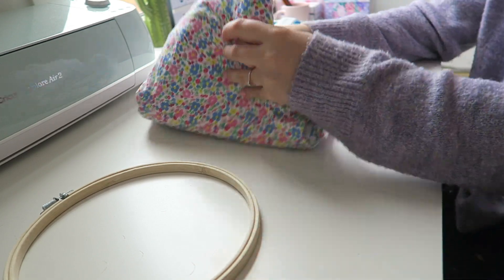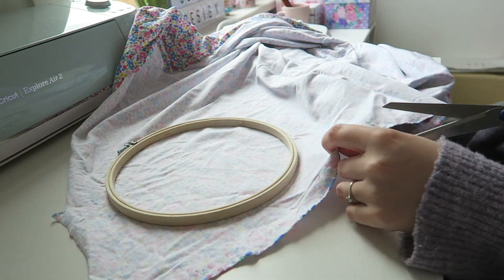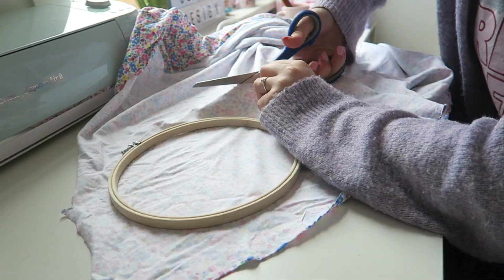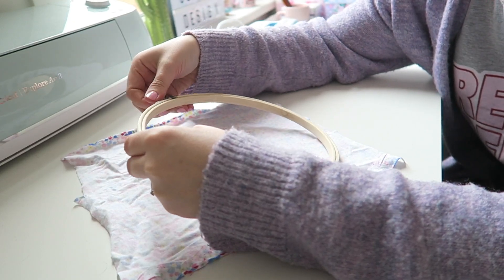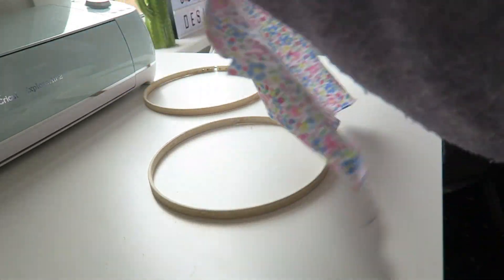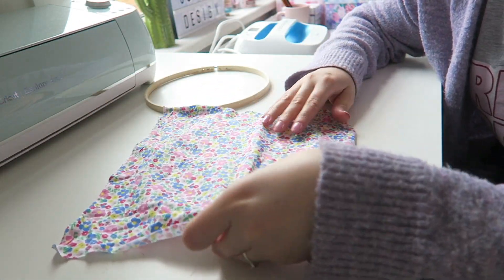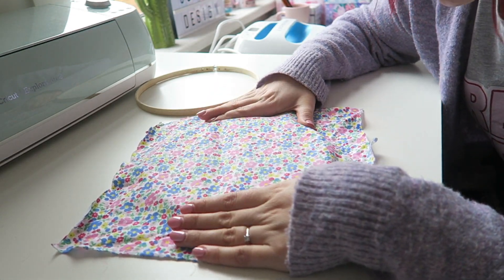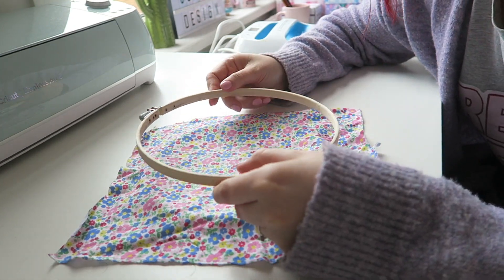First thing we're going to do is cut out the fabric to match the hoop. Place the hoop on the fabric, get your scissors, and cut a square around it. Once you've cut your fabric, take the hoop apart and lay your fabric on top of the inside hoop. It's got quite a nice stretch to it, which is actually very handy when working with embroidery hoops, so then pop the outer hoop on top.